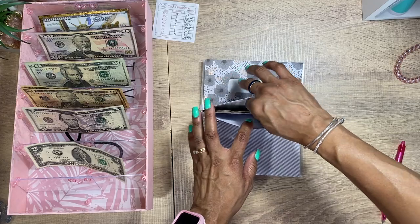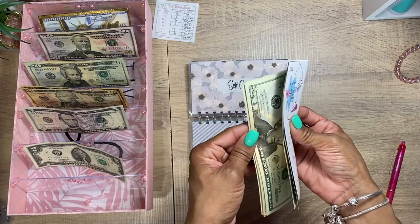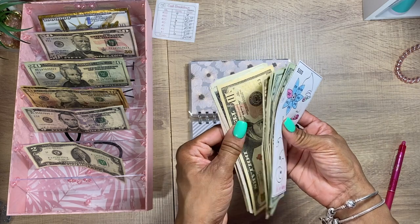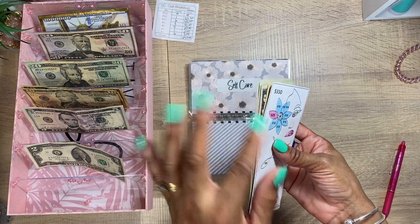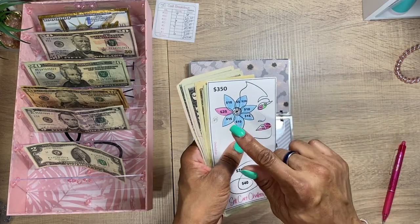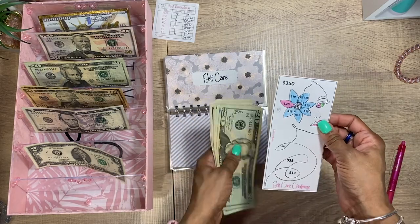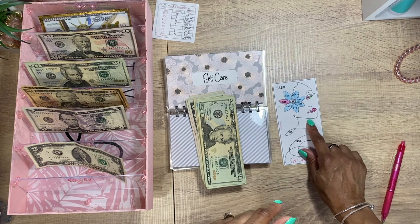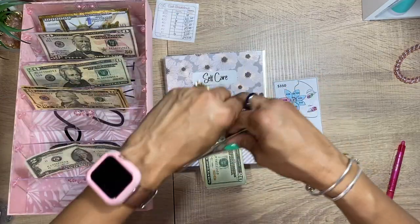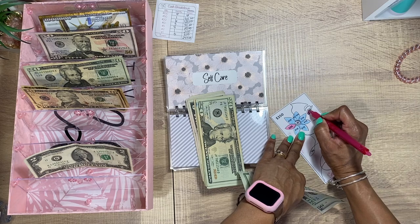For self-care — I thought I was going to have to take money out for my nails, but I actually had $37 because I rolled over cash from my last two weeks' stuffing. Sometimes it's a good idea to roll over your everyday spending wallet cash to the next week if you know you have something planned. I'm going to add $25 to self-care — that's a $20 and a $5.